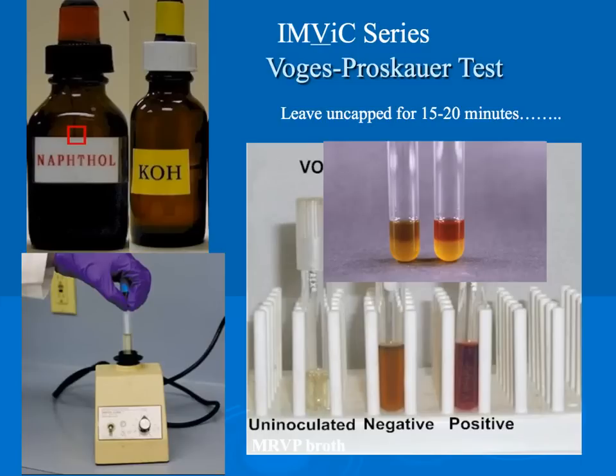The IMViC tests are a group of individual tests used in microbiology labs to identify organisms in the coliform group. Coliform bacteria are gram-negative and aerobic, though some can be facultative aerobes. The presence of a coliform typically indicates fecal contamination. The four tests that IMViC covers are indole, methyl red, the Voges-Proskauer, and the citrate test.